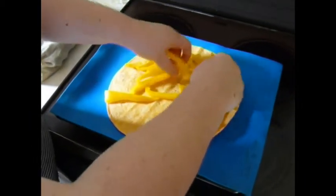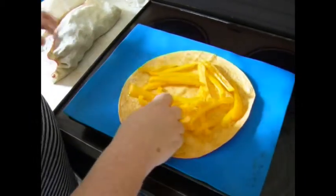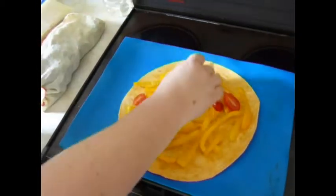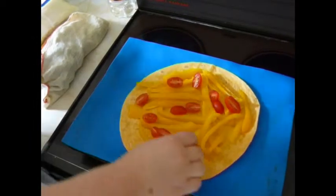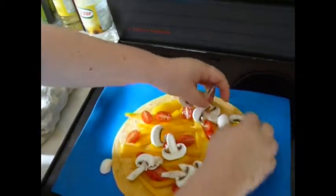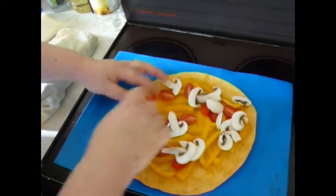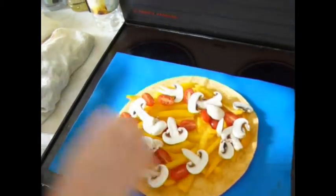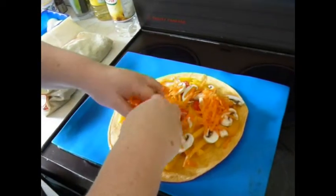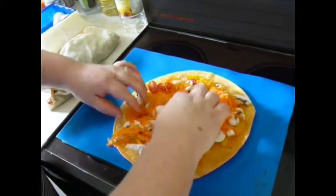Just some sliced peppers, some halved cherry tomatoes. It depends on what you have in the house and what you like to eat. Some sliced mushrooms. I grated some carrots — you're only going to cook this for a few minutes, so if you're going to add carrots just grate it.